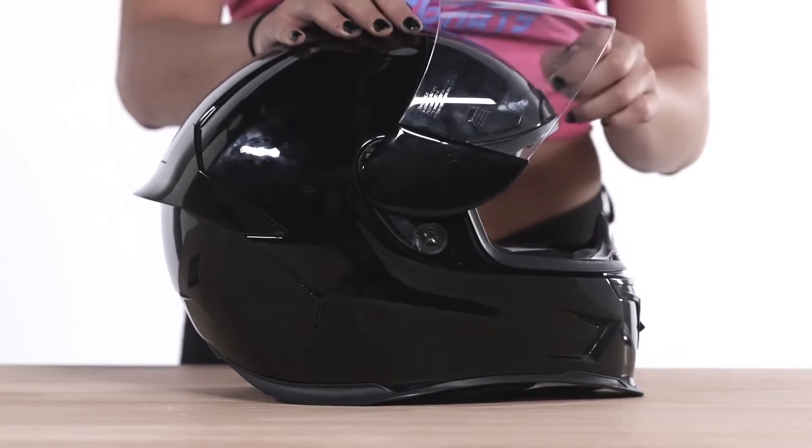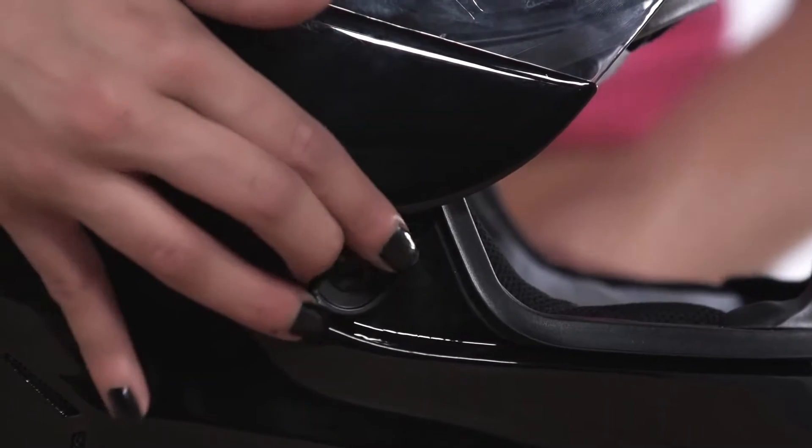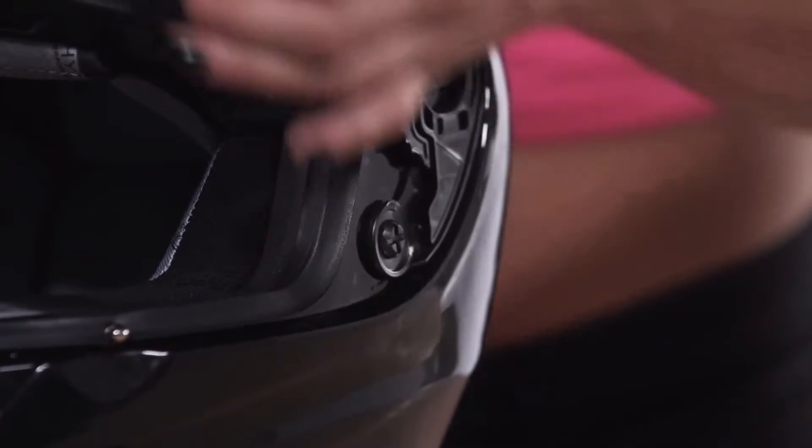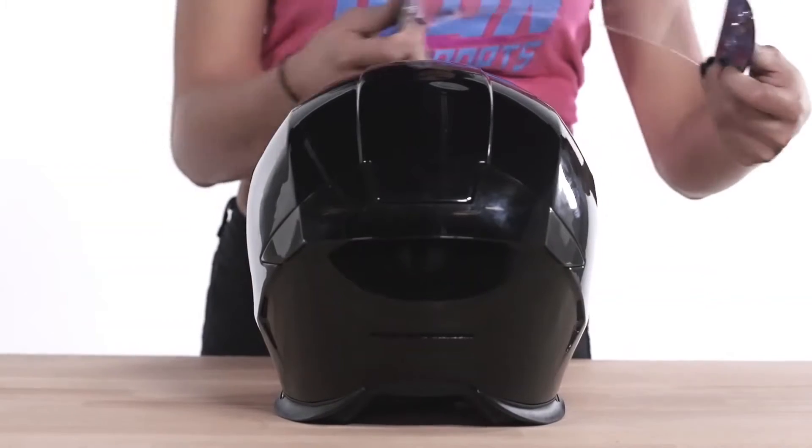To remove the shield, open the shield completely. Push both locking levers to the open position toward the rear of the helmet and remove the shield from the gear plates.